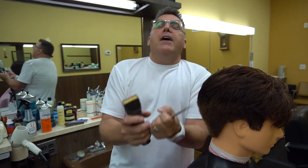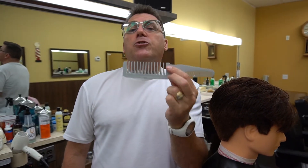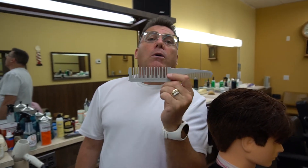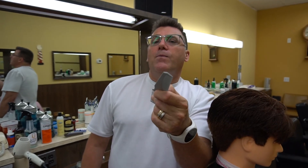So we've got you covered in every dimension. This is the thought, this is the research, this is the engineering and design from the team at Denman that went into creating your next favorite comb. Zootcomb.com on the web. Thanks for watching.